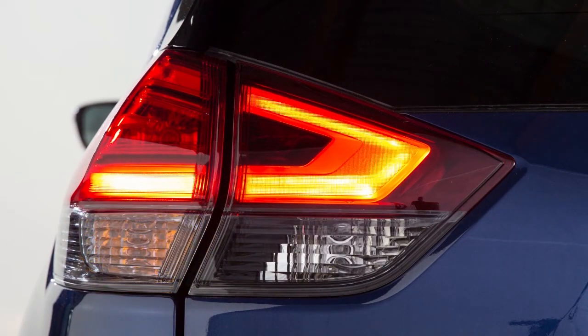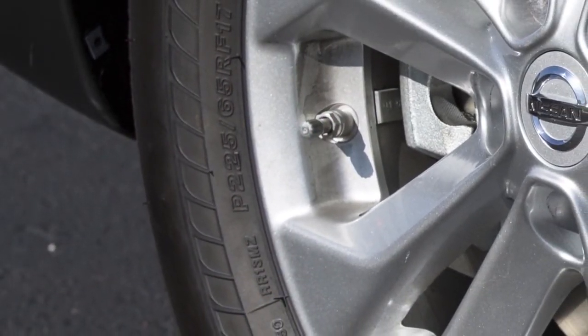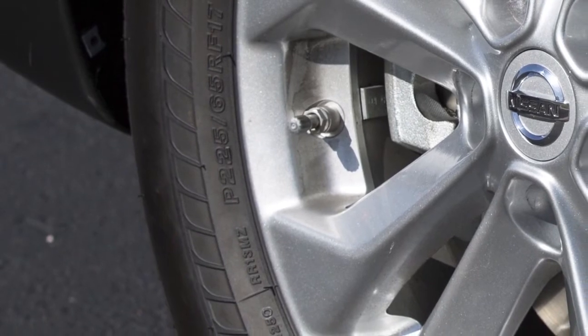To correct overinflation, push the core of the valve stem on the tire briefly to release the pressure. When the pressure reaches the correct level, the horn beeps once.